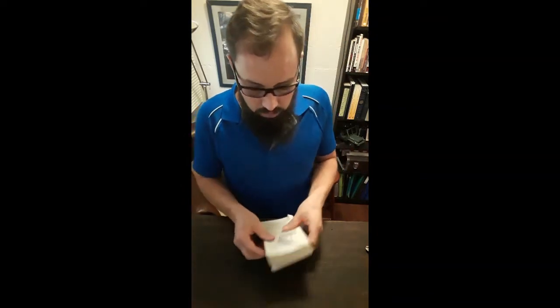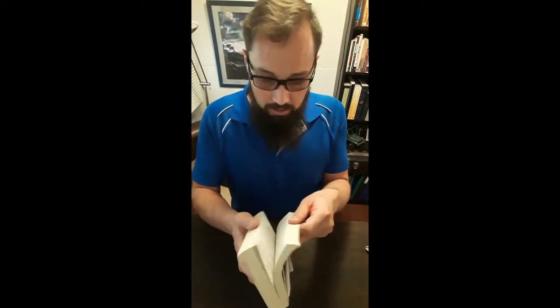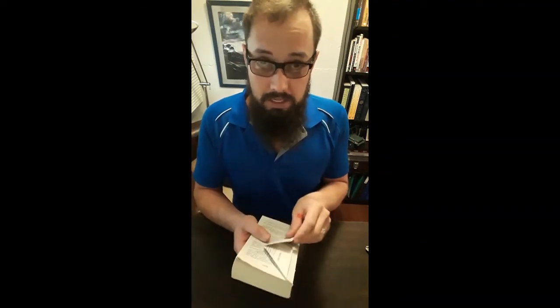Continue to the next page — that looks like that. I'm going to fold about 130 to 140 pages, and then your inner piece is done.